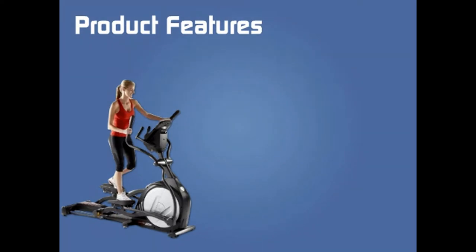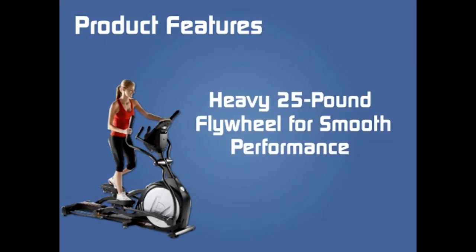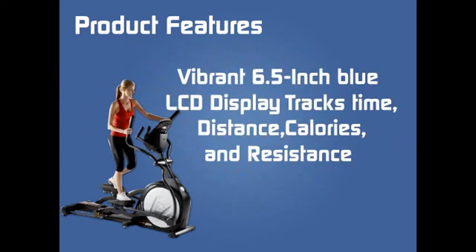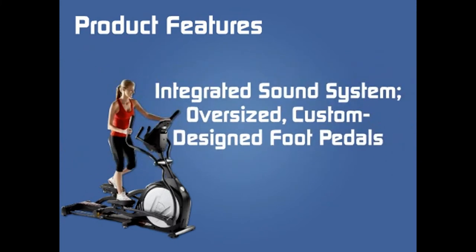Product Features: Heavy 25 pound flywheel for smooth performance. Resistance added during workout through power inclined feature to target different muscle groups. Vibrant 6.5 inch blue LCD display tracks time, distance, calories and resistance. Integrated sound system.